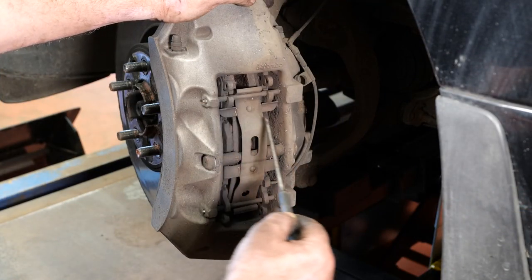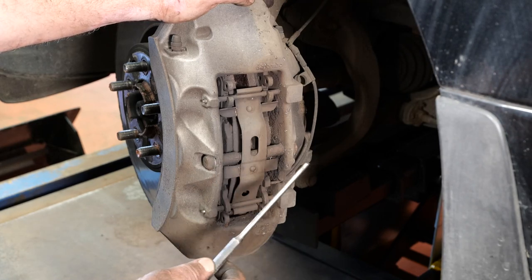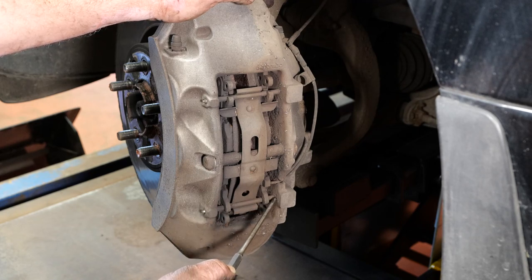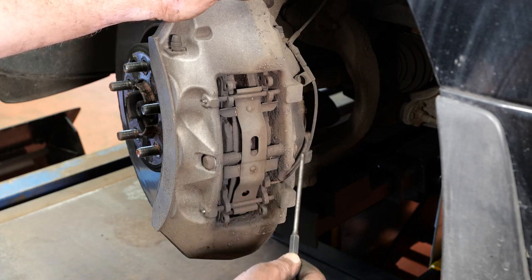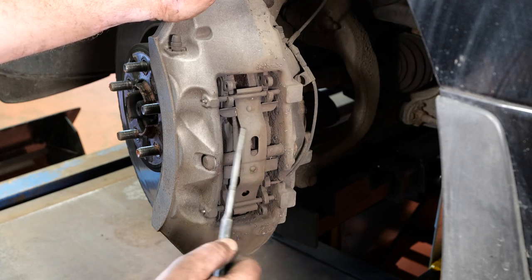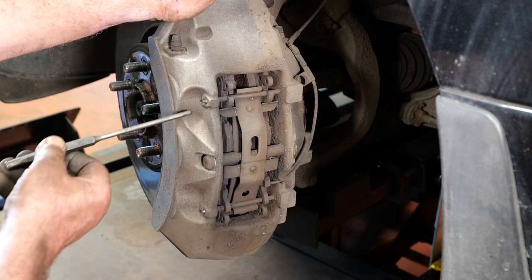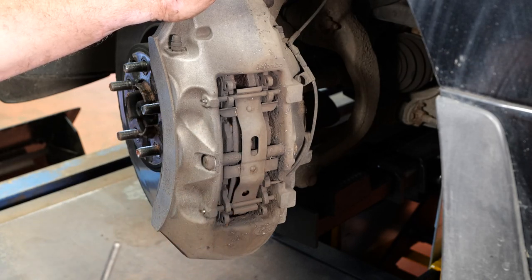To remove the brake pads we need to push out these two pins. Because it's an alloy caliper with a steel pin, they corrode quite badly and can get really difficult to remove. There's also a sensor stabilizing bar with an M8 nut — 30mm spanner size — on one end; you push the bar out from that side. The first thing we're going to do is get a punch and try to push the pins through.